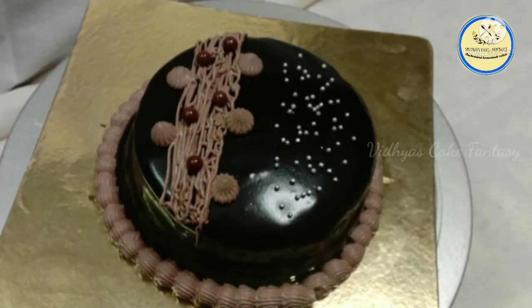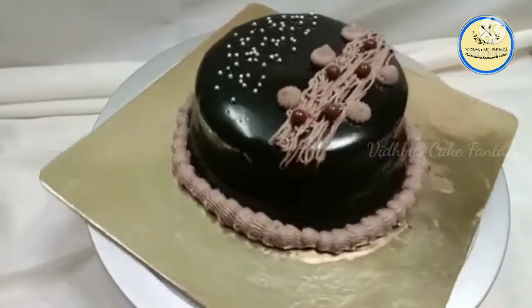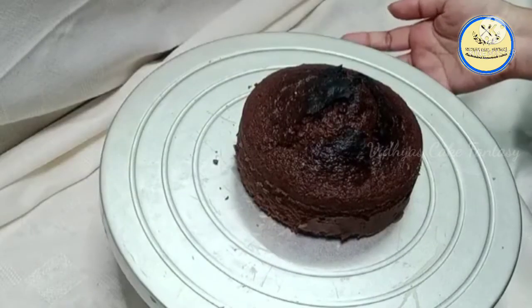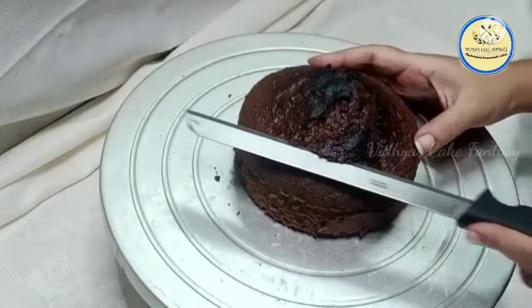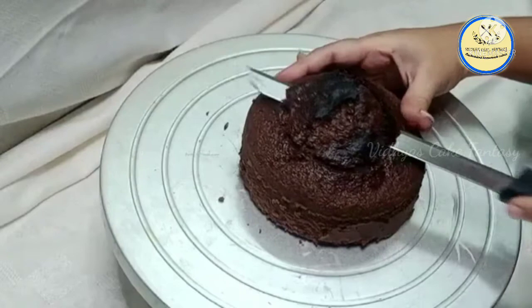Hello everyone, welcome to Vidya's Cake Fantasy. Today's cake is a chocolate truffle cake, so let's get started. For this cake we need a chocolate sponge cake. I have already baked the cake and I'm going to remove the top part.